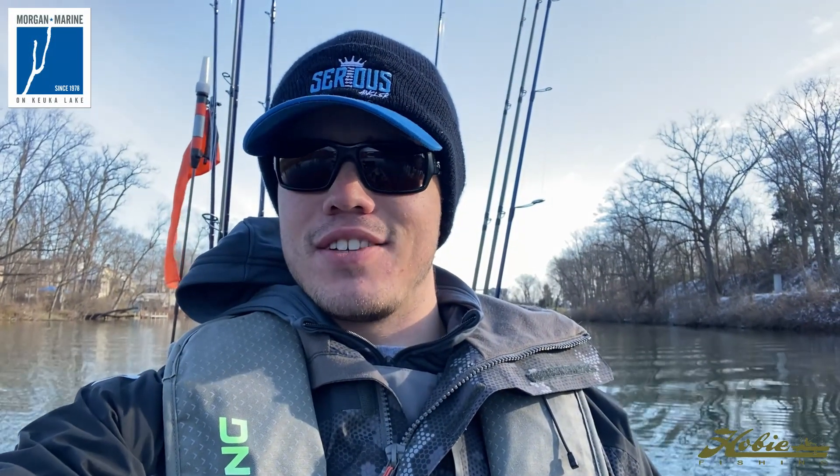Hey guys, what's going on? This is Bailey Icke-Brett from the Serious Angler Podcast. If you guys saw, I posted a video on how I set up my 2020 Hobie Outback, and I mentioned in that video that I would post a performance review as well — on the water, my thoughts, pros, and cons. And that's what this video is going to be about. So if you're curious on how the 2020 Hobie Outback performs, this is going to be your video, so stick around.